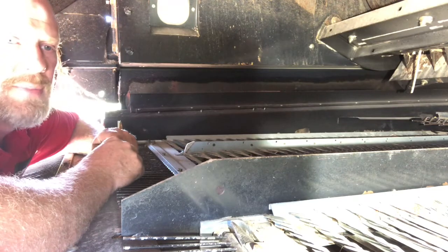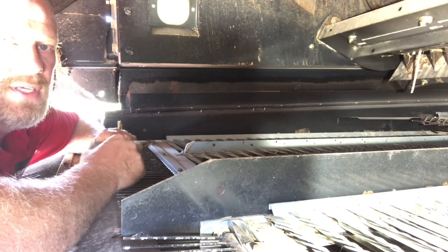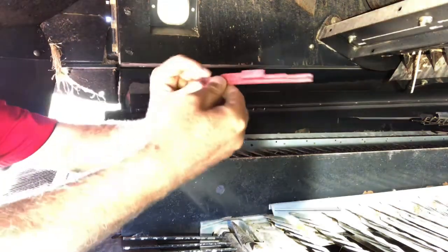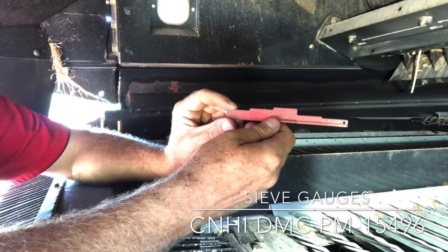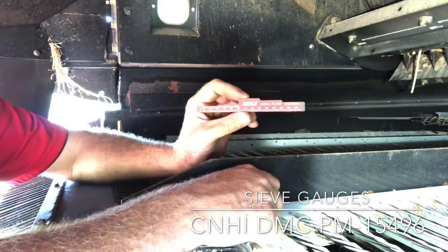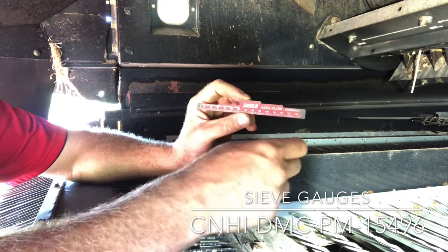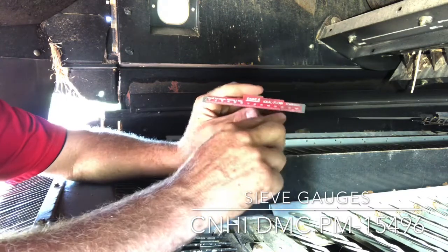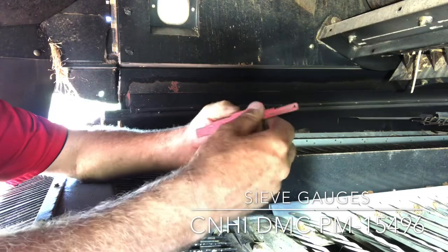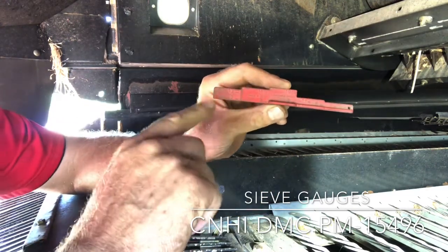That's an important thing to do on a yearly basis to make sure that what the display is showing for sieve opening is what the sieves are actually open to. We've got our sieve gauge that we're going to use to do that. These are available through our dealerships — they can get them through our Document Management Center for a couple of dollars a piece. The part number is PM-15496, and it's a handy tool that gives you a metric measuring stick on one side in millimeters, and then it gives us on this side our different steps in millimeters.